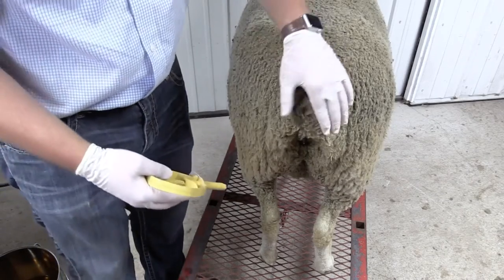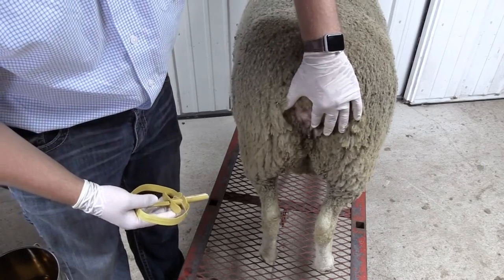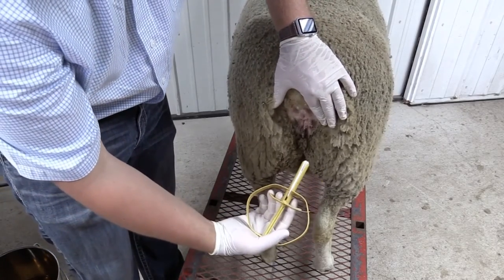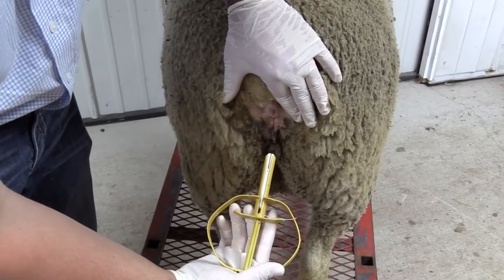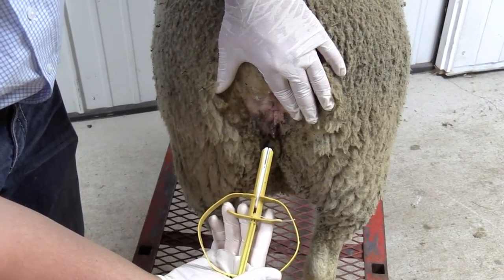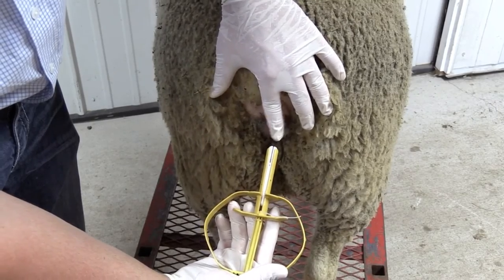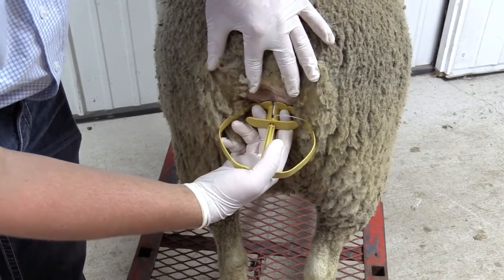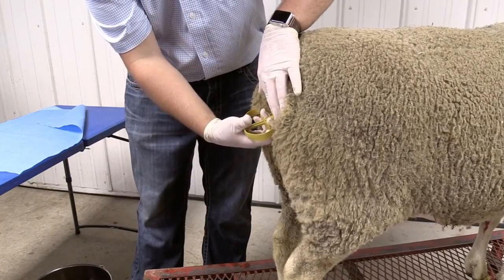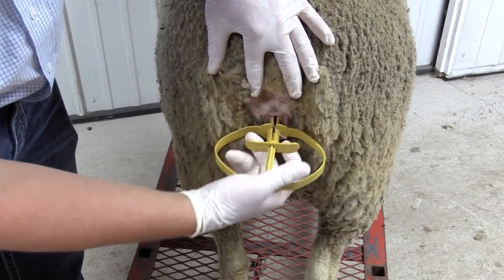The first thing we have to do is locate the vulva, which is here. We're then going to take our seeder applicator at a 30-degree angle. We've got to make sure we hold it flat in our hands so that when we insert it into the ewes, it's going to come out horizontally with the wings. We slowly insert into the ewes, flush, and then we squeeze the handle and remove the applicator.